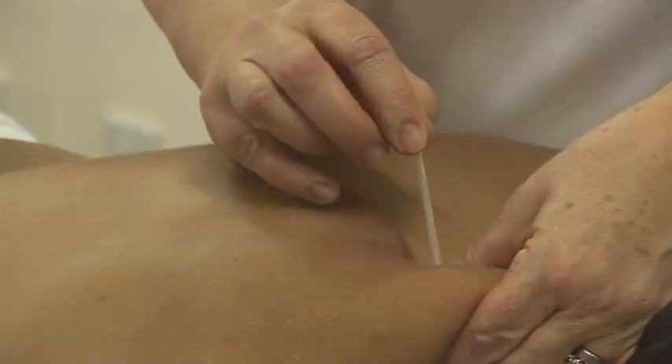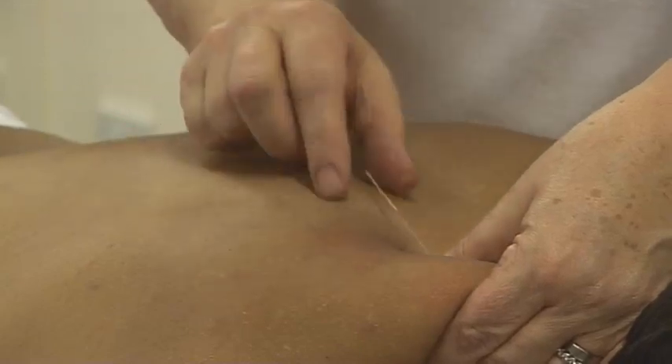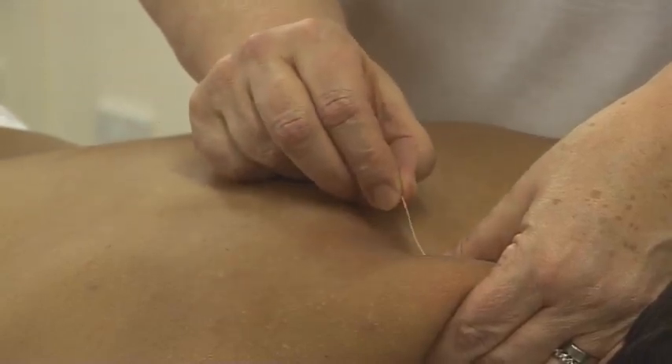When needling this trigger point, it is important to keep hold of the muscle at all times in order to avoid any possibility of puncturing the apex of the lung.